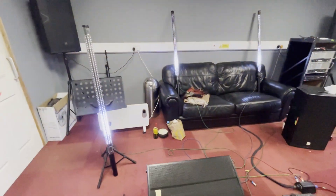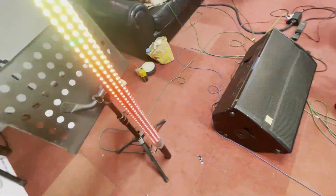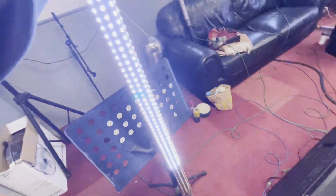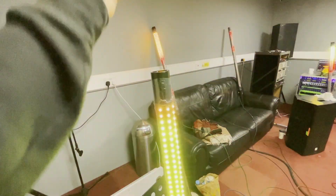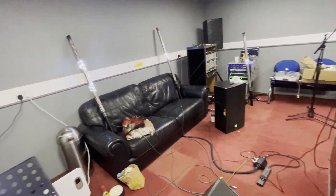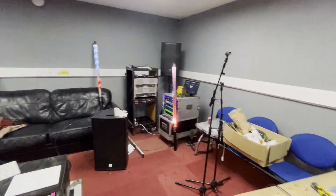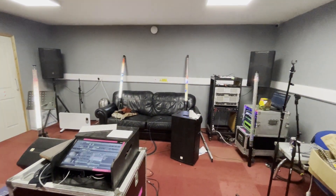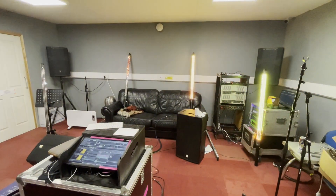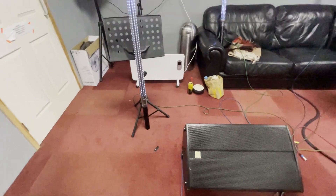They're all built onto a regular scaff tube, so they fit in any tank trap. My tank traps are currently not here - they're spread around the country - so that's why they're just leaning against things and on the sofa. Straight into tank traps, and since it's standard scaff you could clamp more stuff off the top if you wanted. Basically designed to be the least effort, highest impact little video show without having to run a load of cables everywhere.